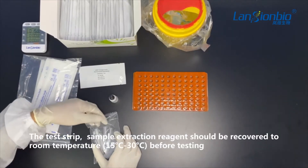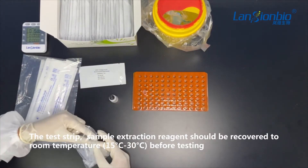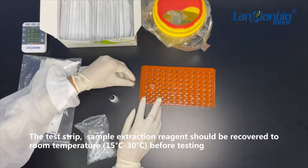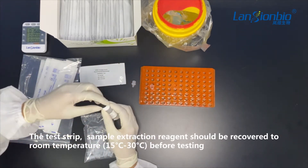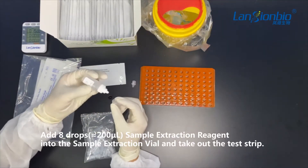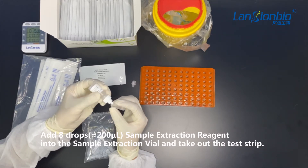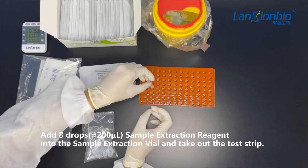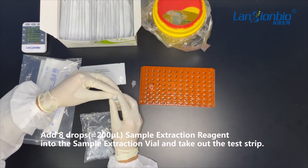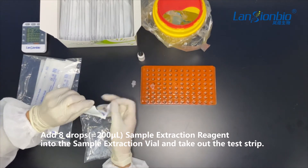The test strip, specimen, and the extraction reagent should be recovered to room temperature from 15 degrees to 30 degrees Celsius before testing. Take out the sample extraction reagent, add eight drops — about 200 microliters — into the sample extraction vial, and take out the test strip.